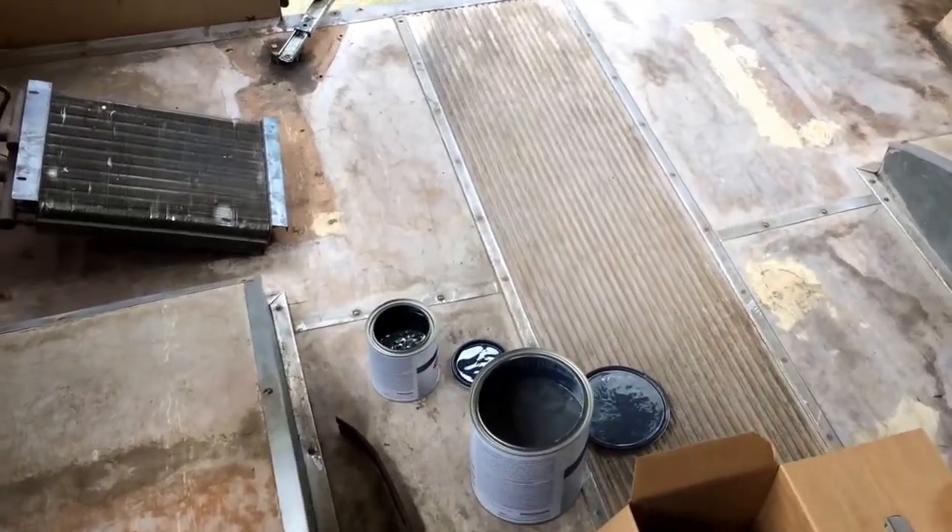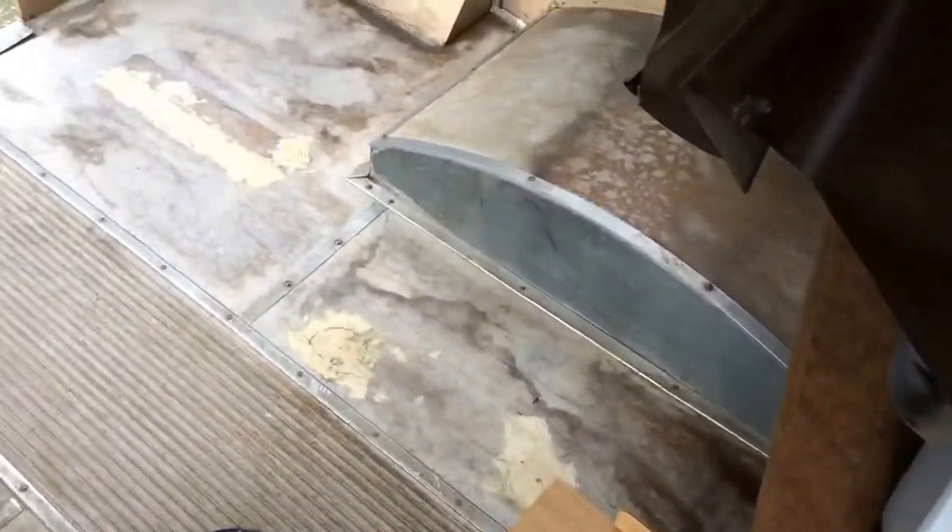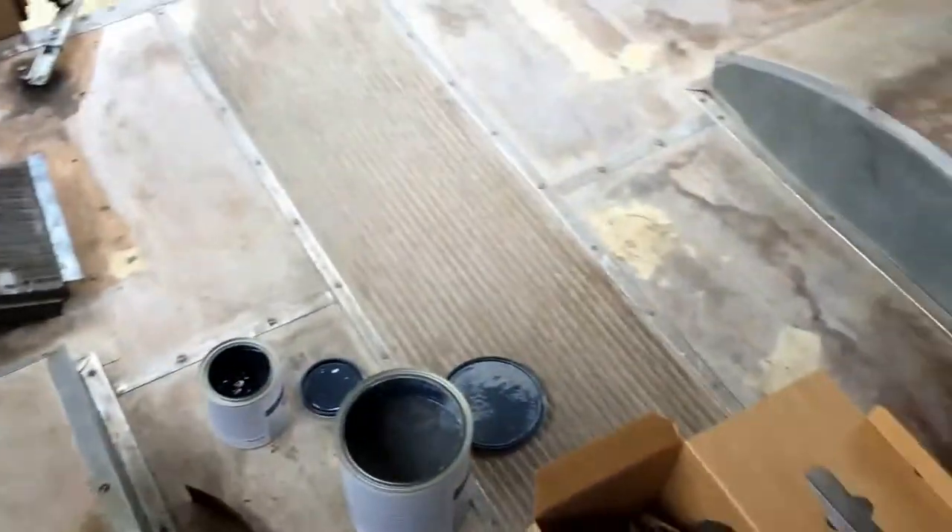What you see I've done to the bus is taking some of the seats out. Where the holes were, I've used Elmer's wood putty, put that in there, and sanded it a little bit.